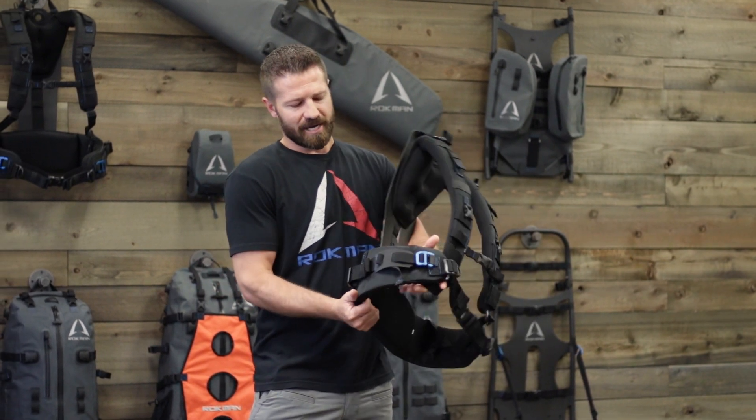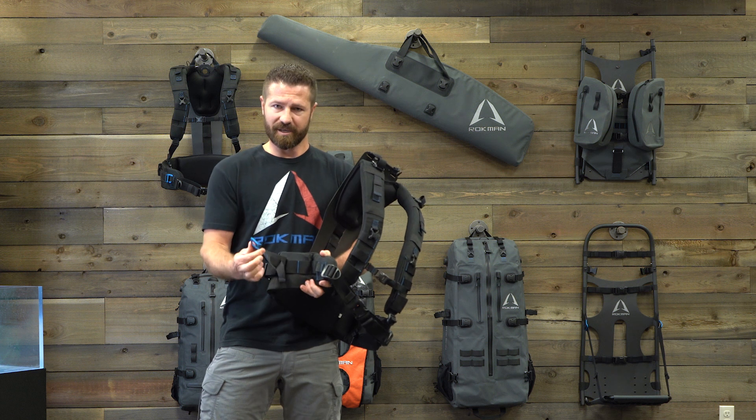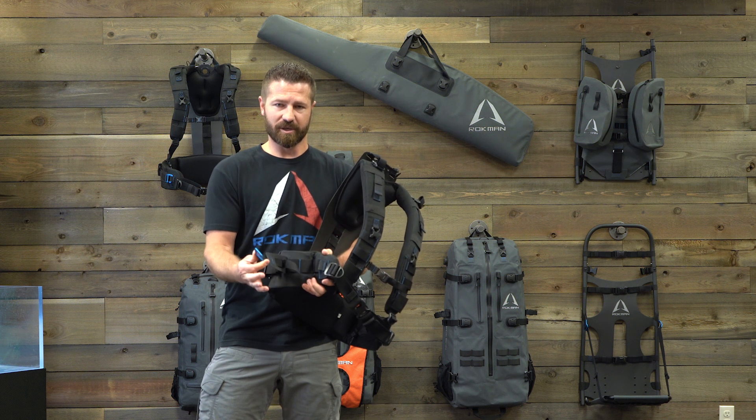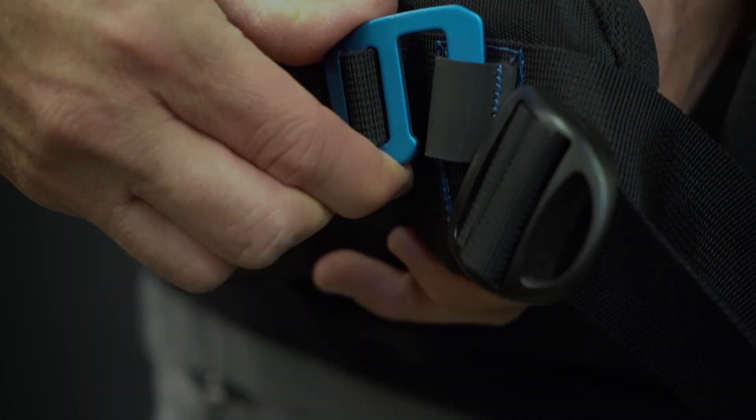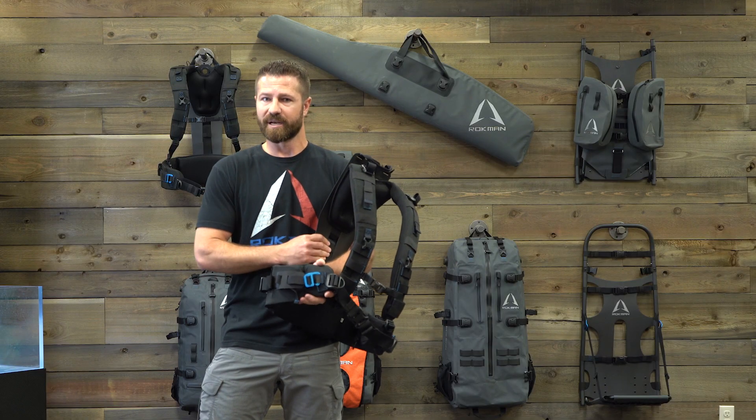One of my favorite things about this shoulder strap is our quick accessory hook. That hook simply just pops out. Anything with a belt loop you can simply hook onto this — with your holsters, knives, bear mace — and then you can just drop it down, hooked up and ready to hit the trail.